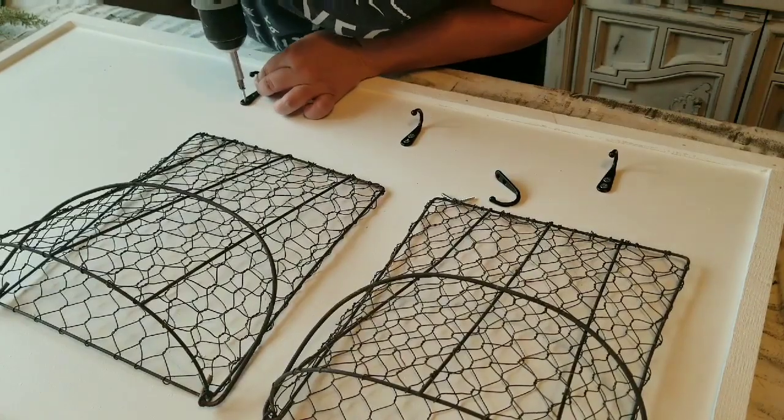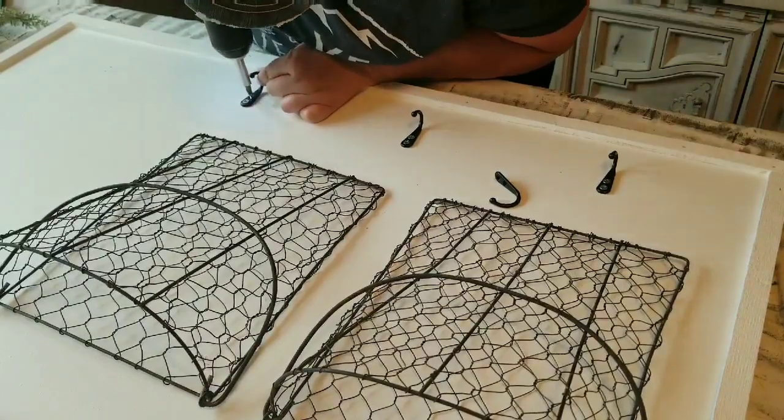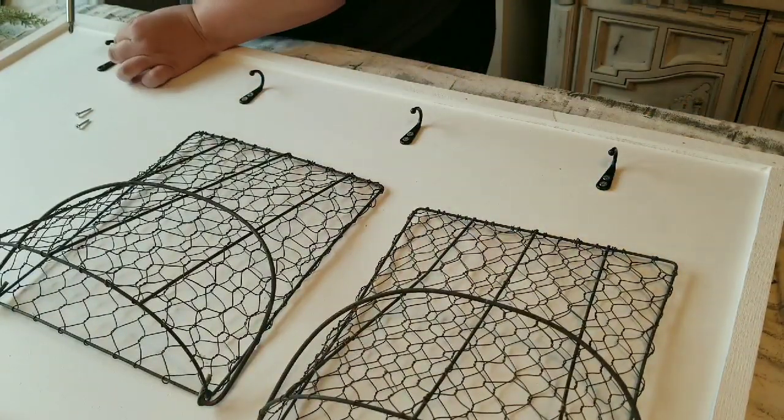I made sure I measured and marked where I wanted the hooks, because I wanted them to be as level as possible and with the same amount of distance from each other.